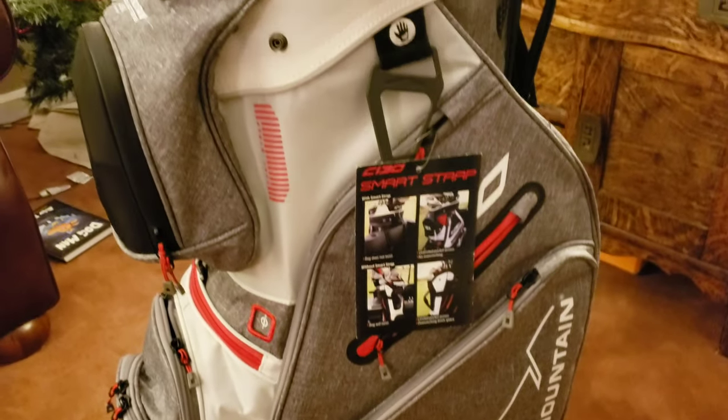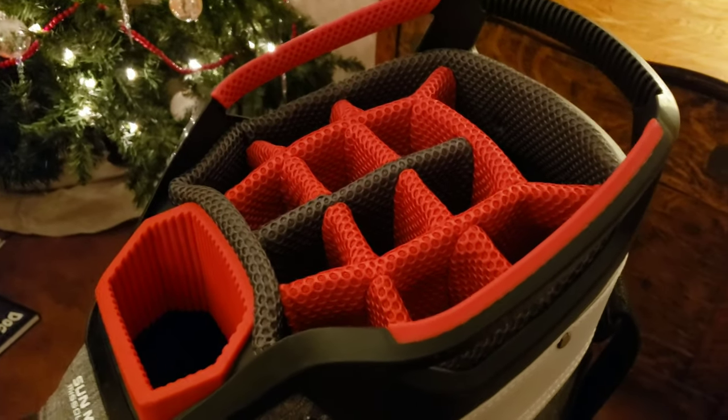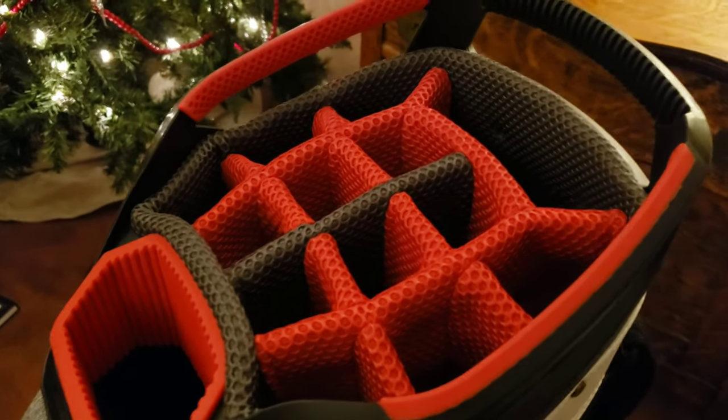It's everything you could look for in a cart bag — plenty of storage, great club divider, everything you need to get going and have it be nice and neat in your bag is here.